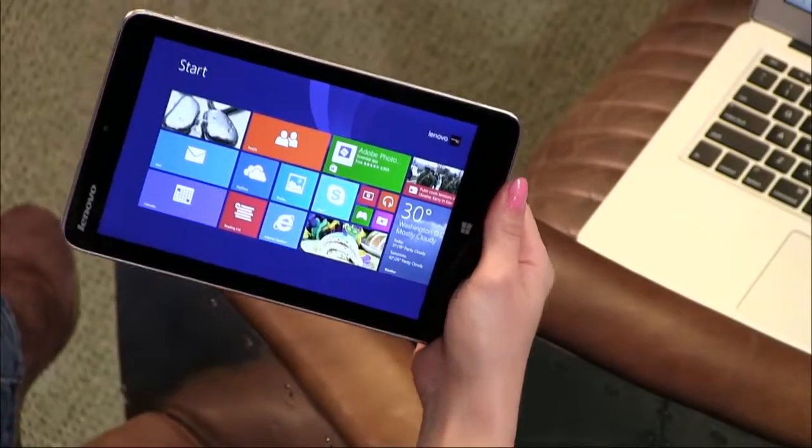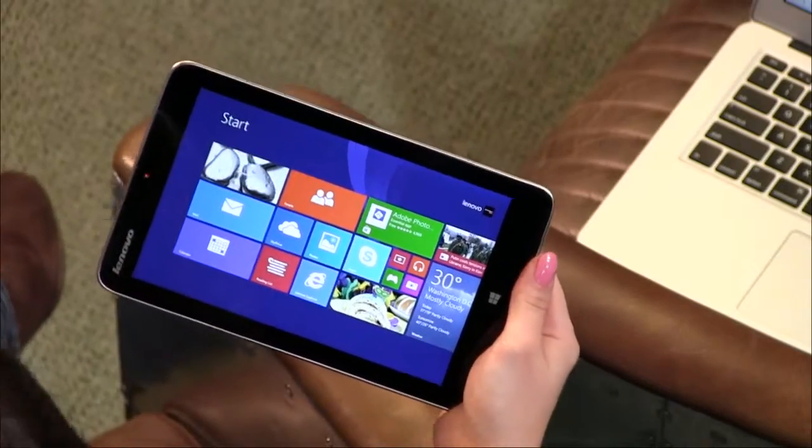On Lenovo's website it costs around $389, but you can get it at Best Buy for $199. That's less than a Nexus 7, which is amazing — and that's 32GB storage. You can also get a 64GB version for just $50 extra. So shop around for this one.